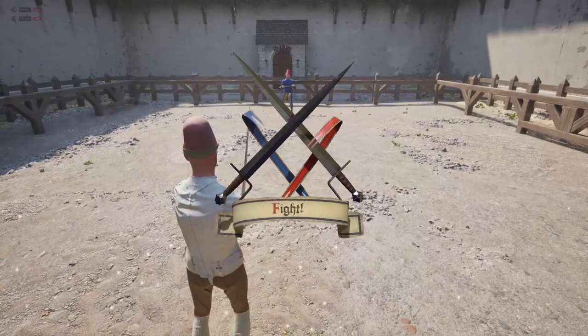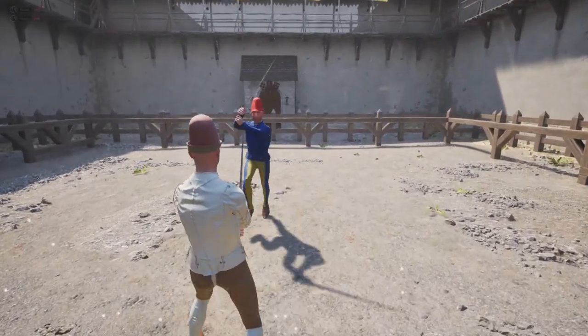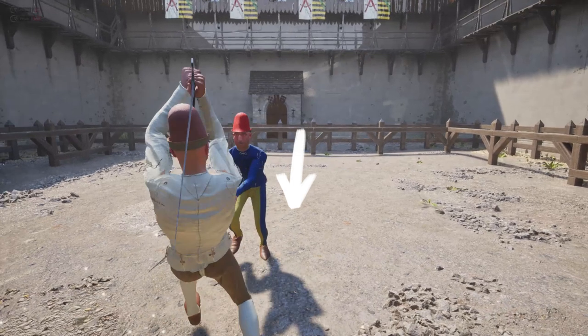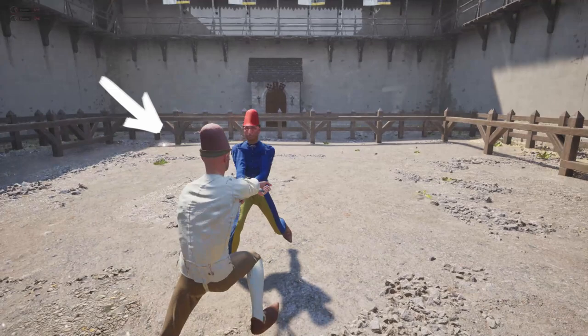Third example: the opponent slashes down too early. Since the opponent did cut down, he is not able to raise his sword up for a while because of momentum. So it's still good to raise your sword up and punish him with a down cut.